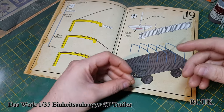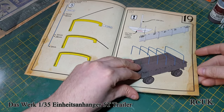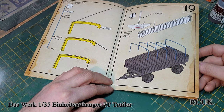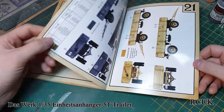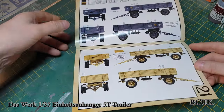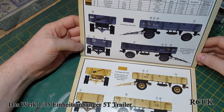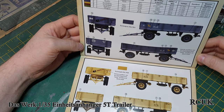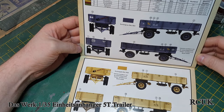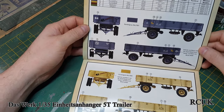You can bend the brass rod to shape to make the hoops for the trailer. Again, you don't have to use them, but if you want a canvas tarp to go over this you're going to have to make it yourself. We have the painting guide with colors at the top — RML colors, Tamiya, Mr. Hobby H colors, Gunze, AK, Ammo, Humbrol, Mission Models — so there's a large variety of paints you can choose from.